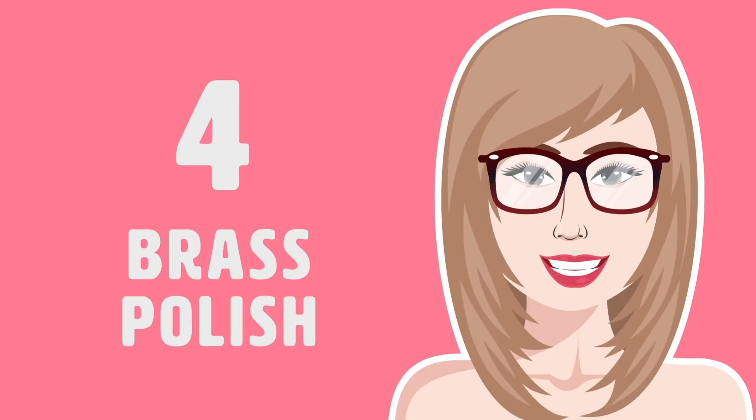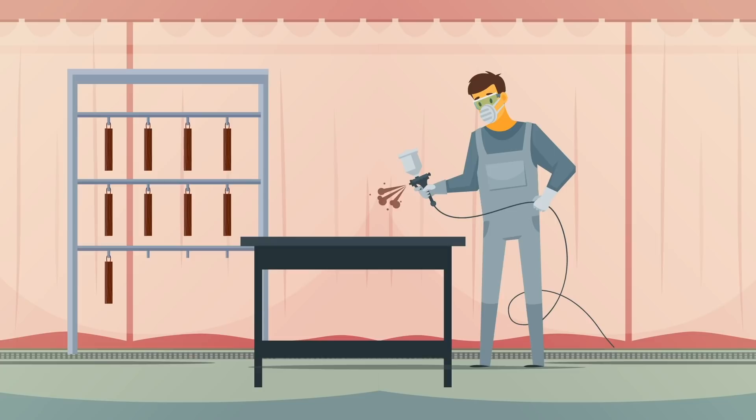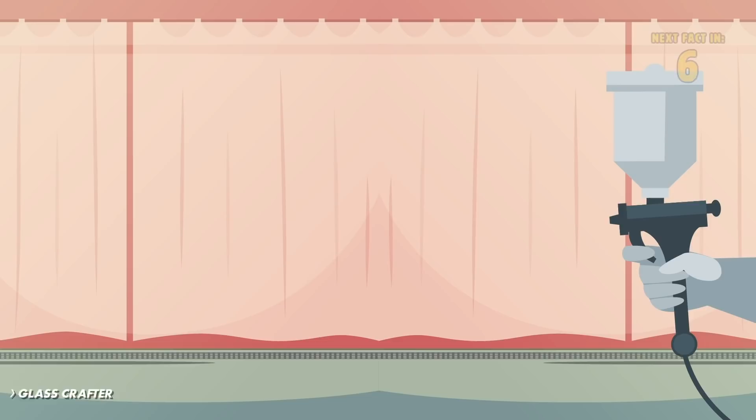Number 4: Brass Polish. Got dirty, scratched lenses? Brass polish can help remove scratches that aren't too deep, and can also help remove debris from your lenses. According to Glass Crafter, you just need to make sure that the product you're using does not have acetone in it.